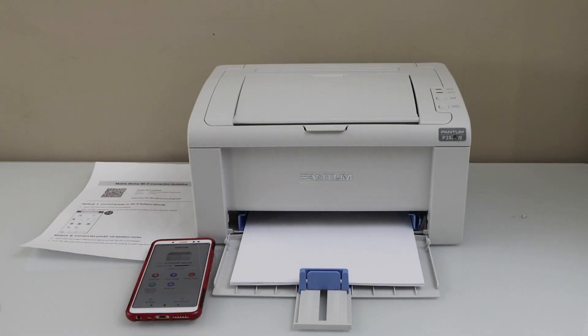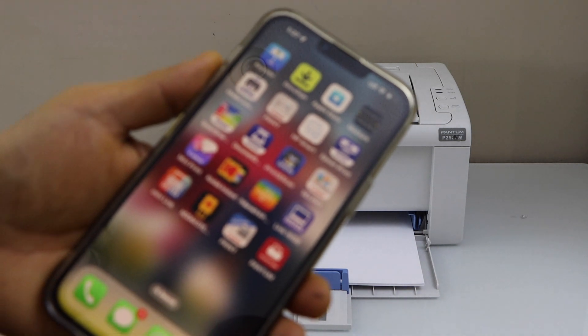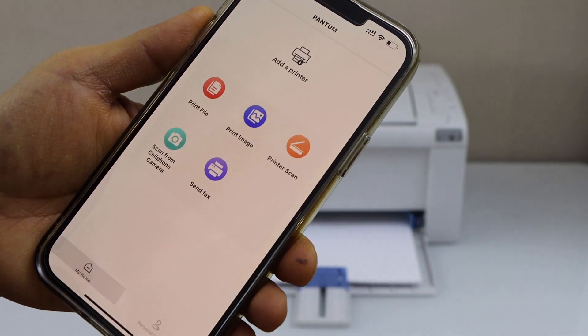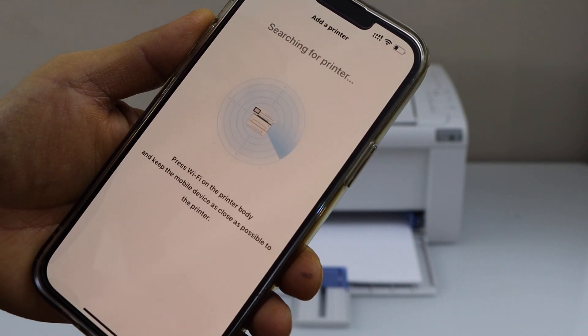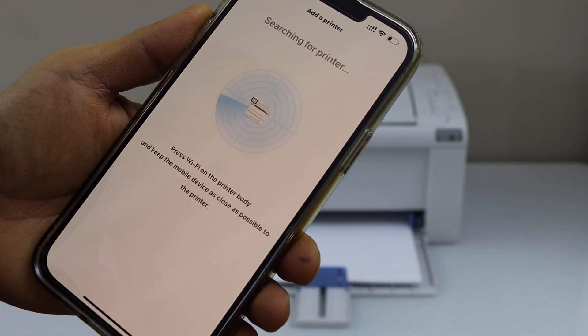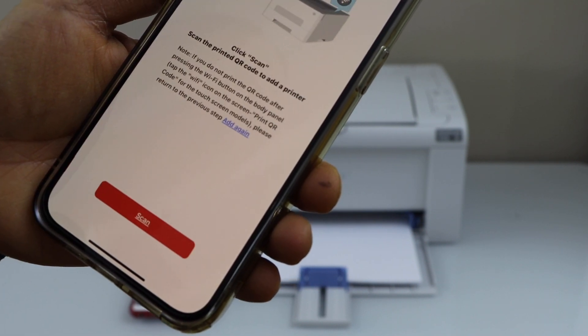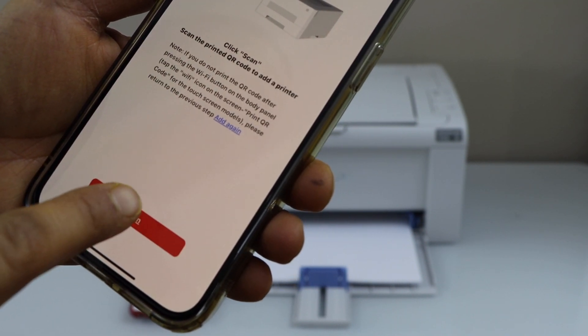Now in case you are using an iPhone, go to the app section and open the Pantom app. Click on the add printer. It will search for the printer. Select the box and click add. Now scan the QR code.